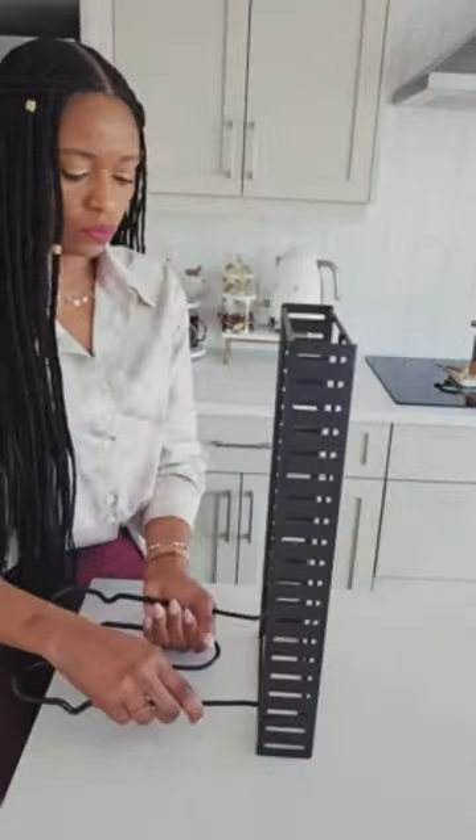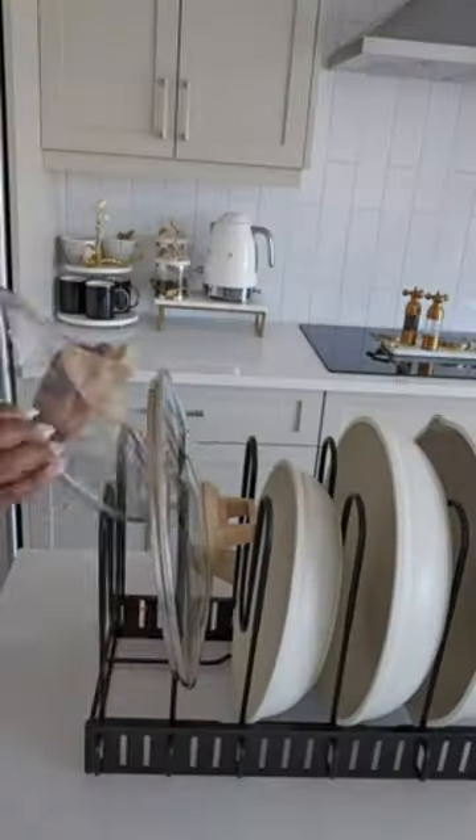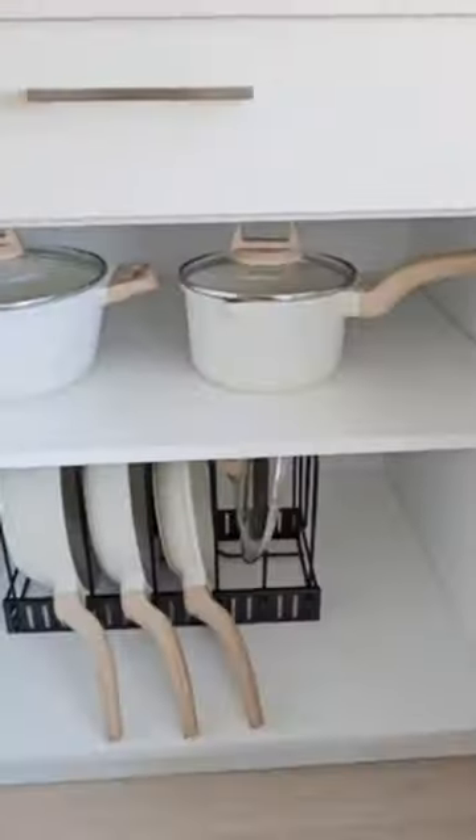This is an organizer for pots and pans with an extended U-turn for better balance. It's easy to assemble in three ways without tools and has a solid iron structure for durability. With eight adjustable tiers, it accommodates various cookware, keeping your kitchen clean and organized.